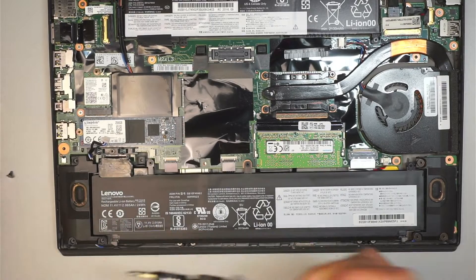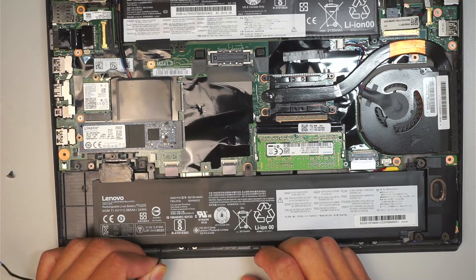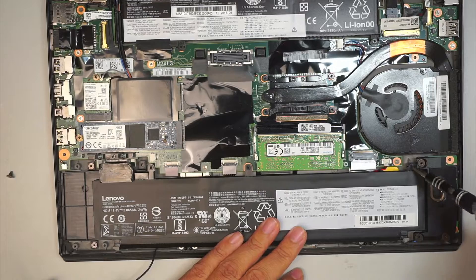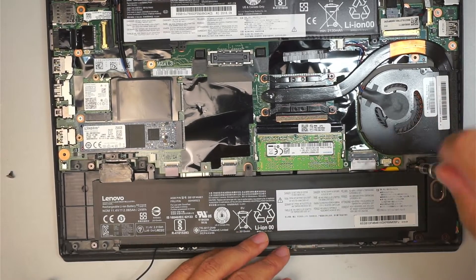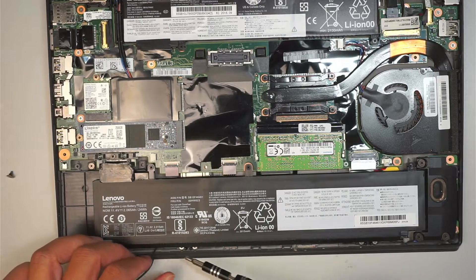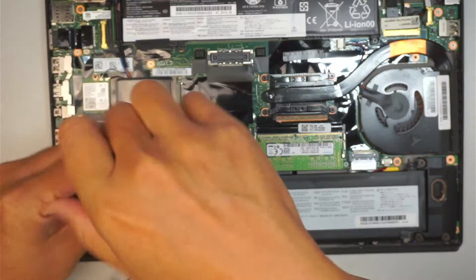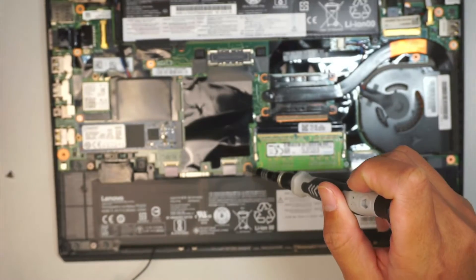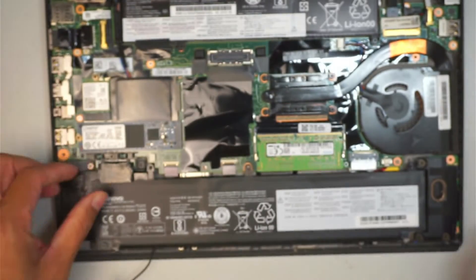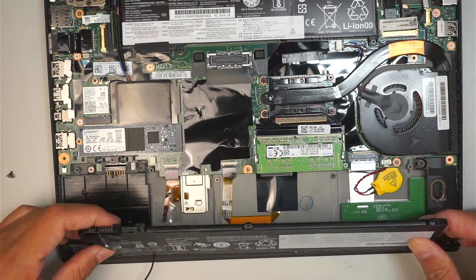There are three screws holding down on the left side of the speaker. Oh well, I need to disconnect the battery — I thought I didn't have to. No choice. I did not realize that the cable is stuck underneath here. So let's go ahead and remove the battery. I guess I have to remove the battery after all.